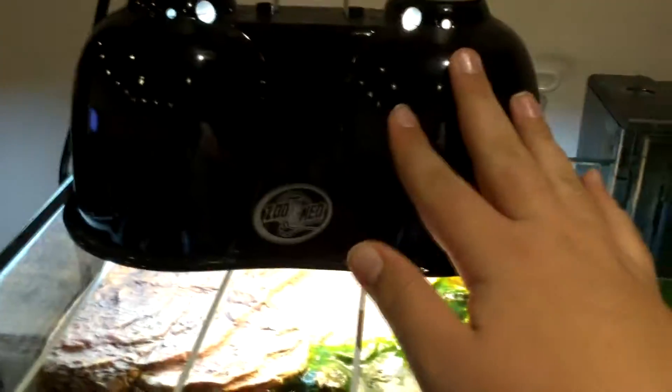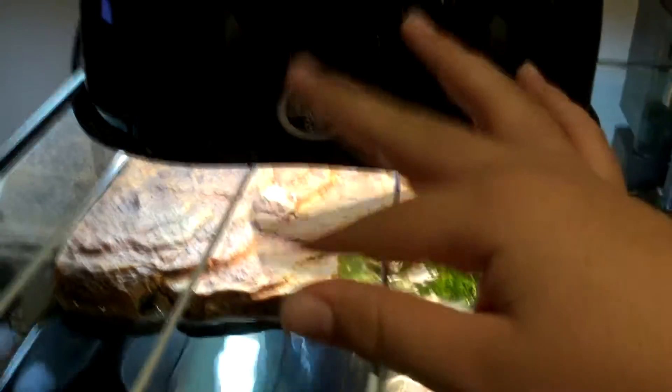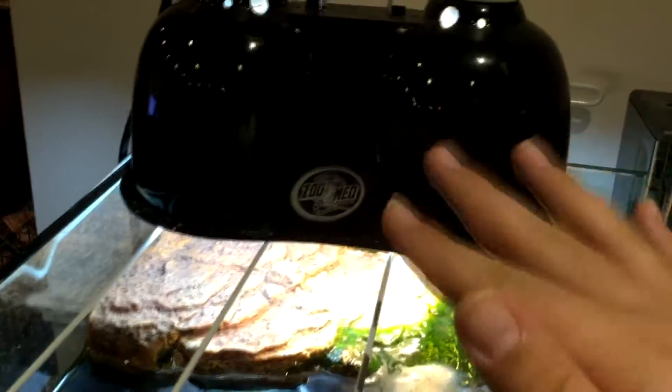You're going to want to first of all correct why your turtle got the shell rot. That means you did not have a proper basking dock or lights, so you're going to want to get that up and running. If your turtle did get shell rot and you do have that, it's probably because it's not basking enough — I'll leave some info down in the description for what you can do if it's not basking enough.